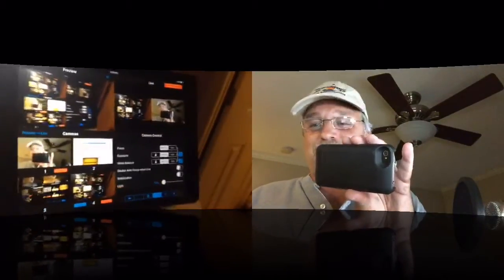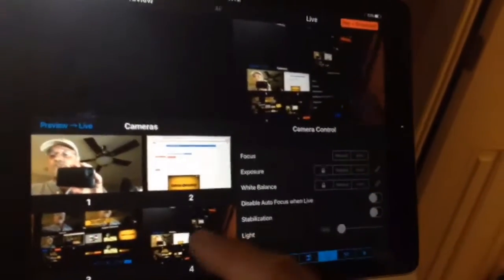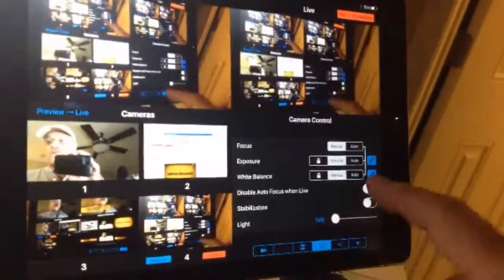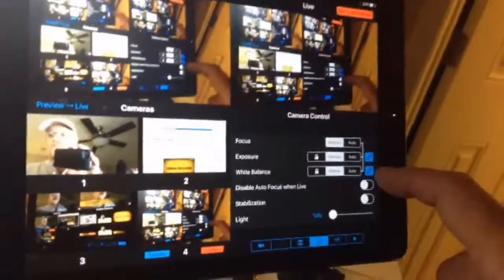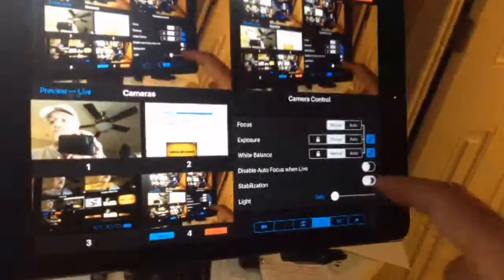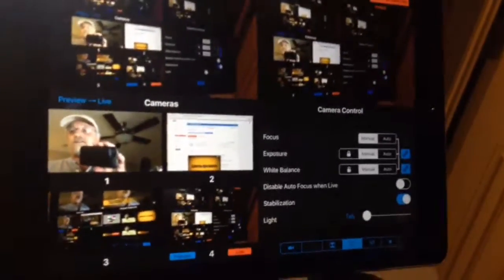The tally light can illuminate the talent — that is freaking awesome. On the next tab you can set focus to manual or auto, exposure, white balance — all auto or manual — and you can gang them together or separate them. You can also disable focus when live and set stabilization. When I tap it, it manually focuses. Very cool.